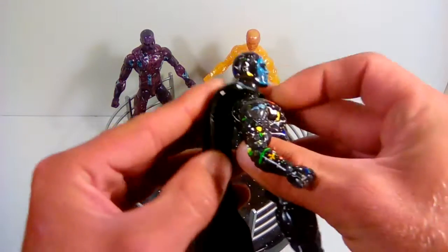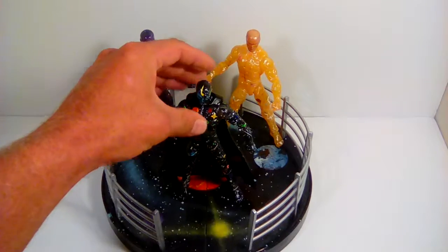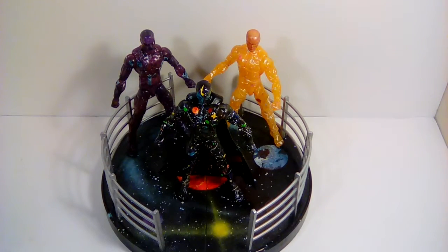They're not the most exciting customs, but they were something I came up with for the Vision body, and I hope you enjoyed it. If you didn't, well, sorry about your luck. If you want to check out some more customs or some action figure reviews, check out my previous and next videos. Later.